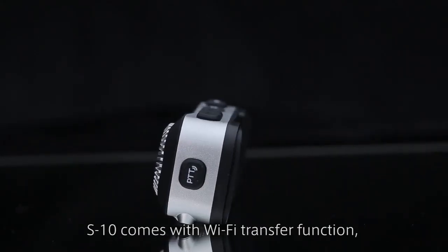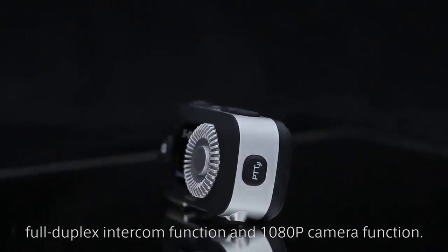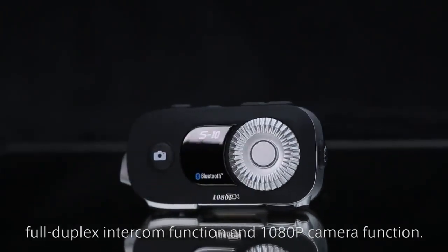The S10 comes with a Wi-Fi transfer function, full duplex intercom function, and 1080p camera function.